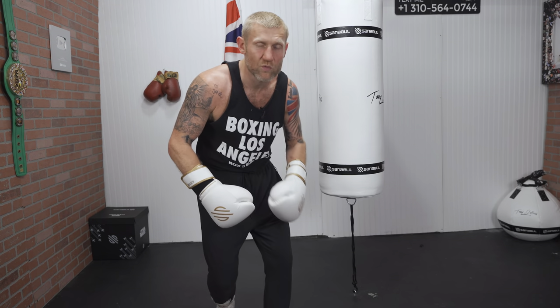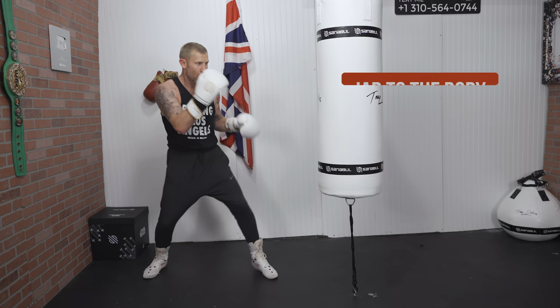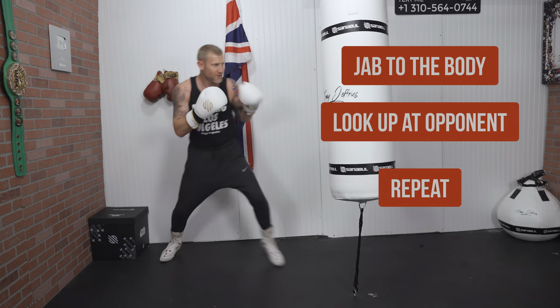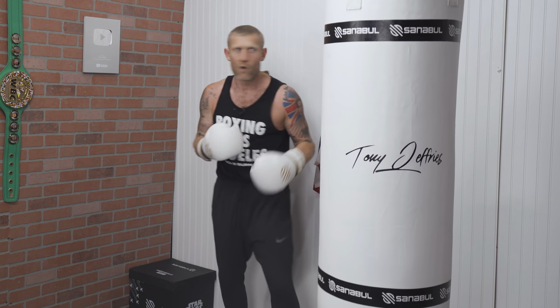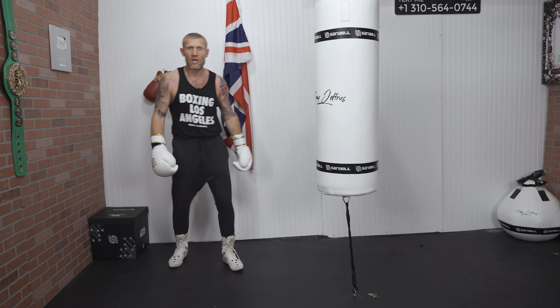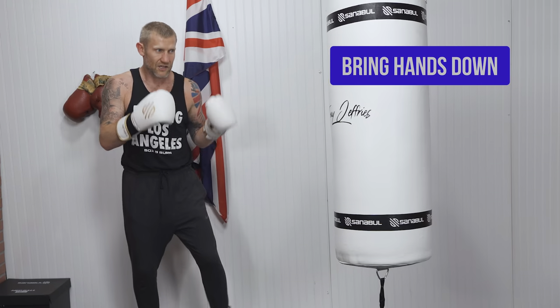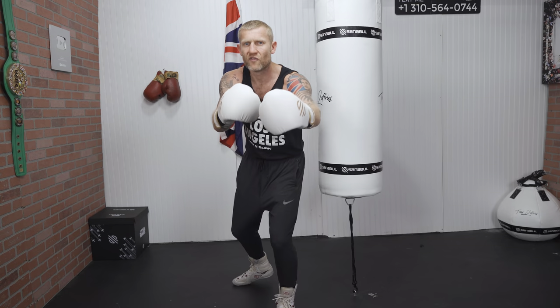Now we're getting a little more advanced. We're going to do tricks on our opponent — getting them to think we're doing one thing but really doing another. We're going to jab to the body, looking up. Then the next time, I'm going to feint that jab to the body. He's going to think he's about to get hit with that body jab — hands will come down. And I guarantee you this works: hands come down, I step in with a hook.